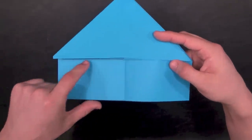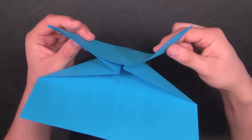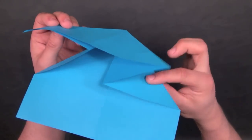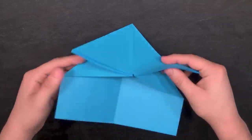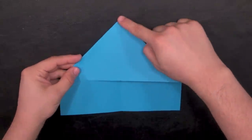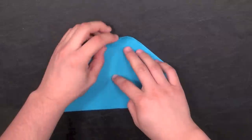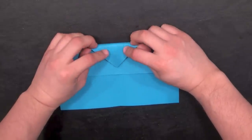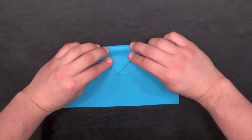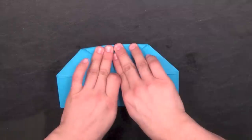You have the two top flaps and the two bottom flaps which are attached to the rest of the paper. Now that we have the water bomb base, we're going to take the top of the triangle and fold it down to this edge of the paper directly in the middle. You might have to round it off a little because it's kind of thick. Fold it down, and when the tip is on the edge, give it a nice crease on top.